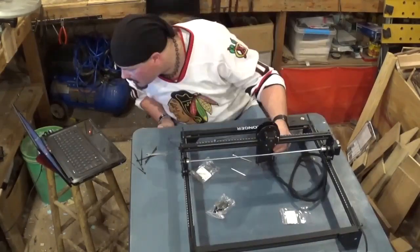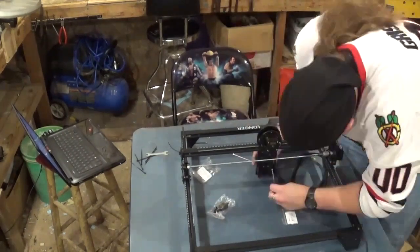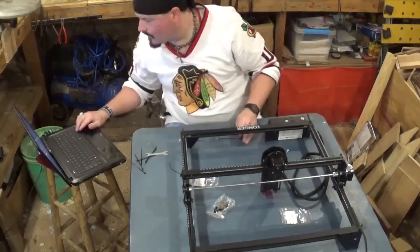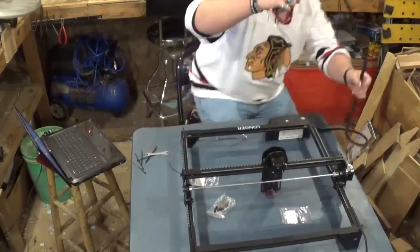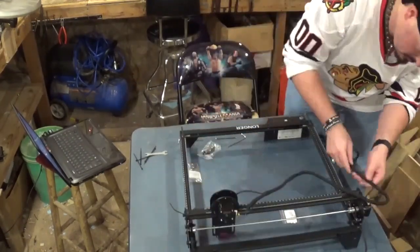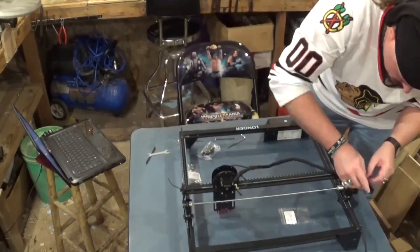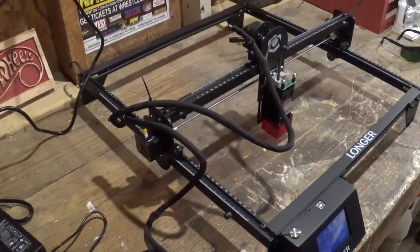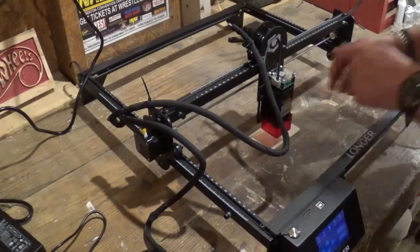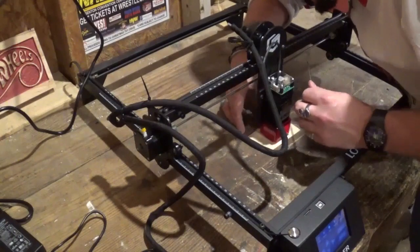Now you see me mounting the actual laser. It is adjustable for thicker and thinner material. Here I am hooking up all the cords — it comes with zip ties to make sure everything is out of the way. I've moved it over to another workbench and I'm going to zero it out with the little metal tube that's provided, adjusting it with the two included Allen keys.